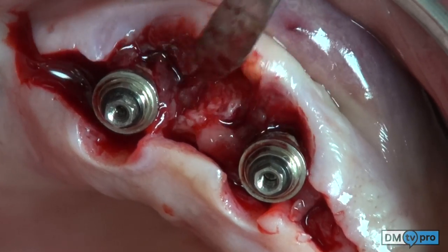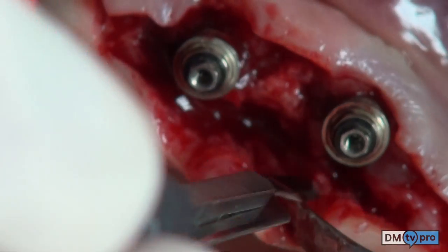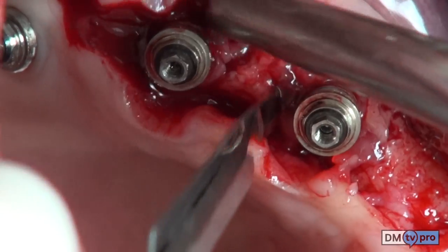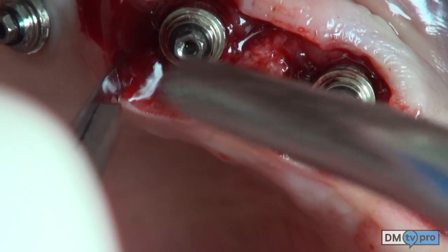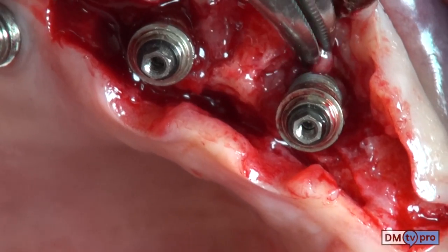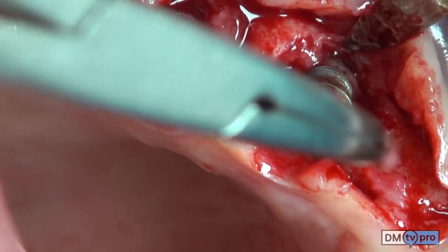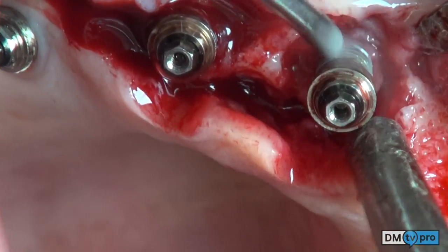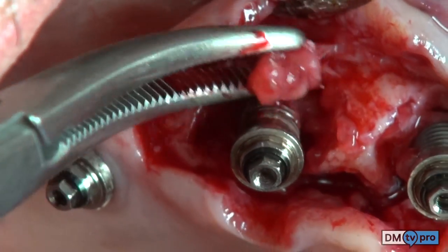With the blade, the granulation tissue inside the defect is easily removed. A clamp forceps is used to continue soft tissue removal inside the defect. With ultrasonic instrumentation, the defect is cleaned and the soft tissue further removed.